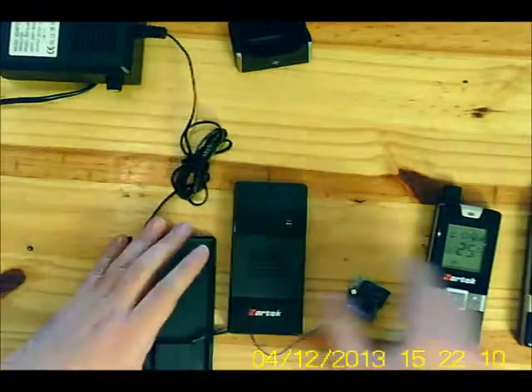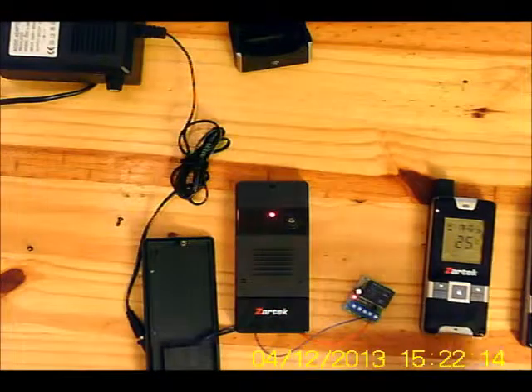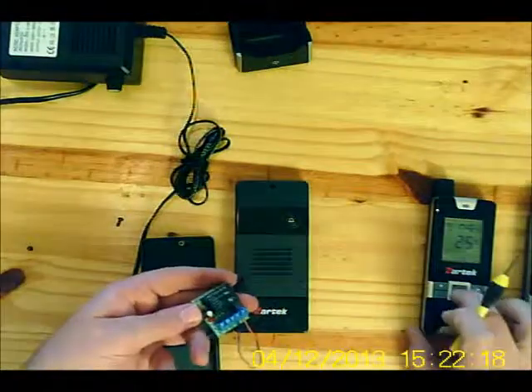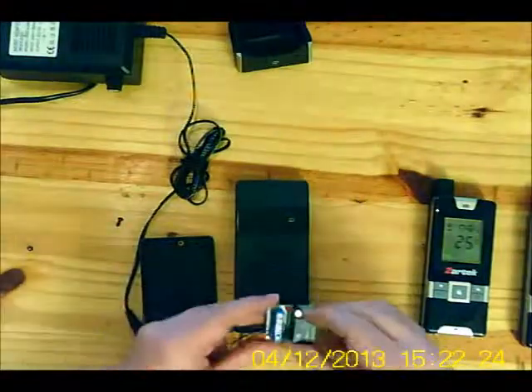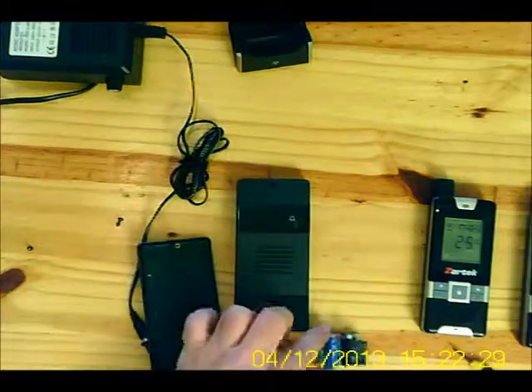To test if it's working, trigger the gate station — the relay is working as indicated on the LED. Now connect your signal common and normally open to your gate controller board. Thank you.